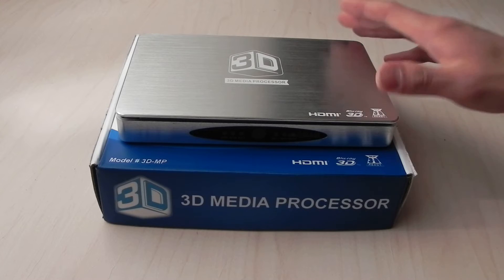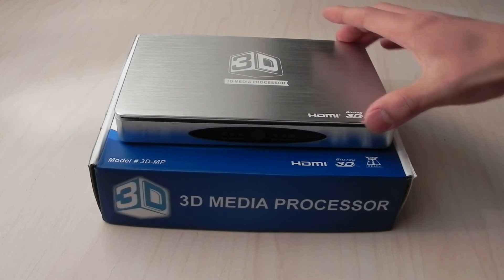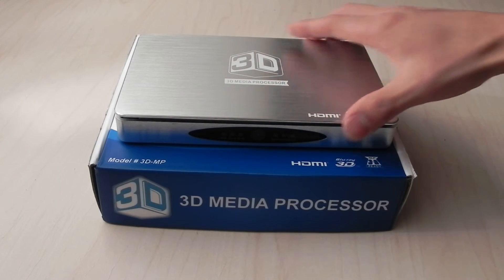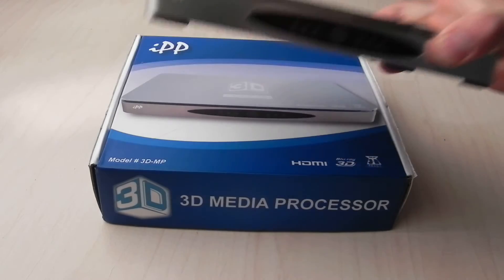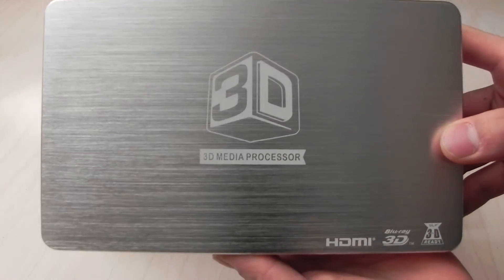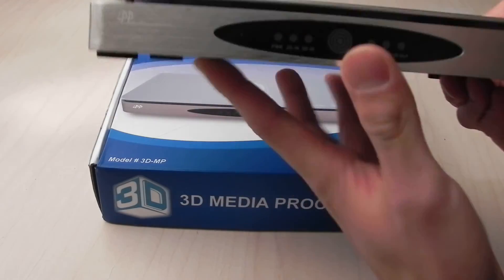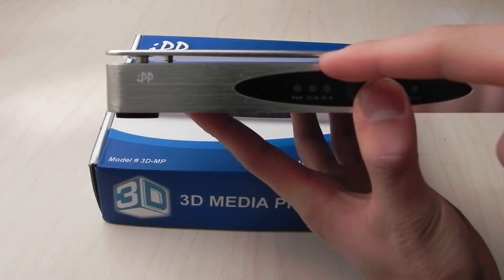The first thing that strikes me about the appearance is that it's milled from a single block of brushed aluminum, and it feels very solid and has a good weight to it. The logos are laser printed onto the top, the sides are flush and chamfered, and there is a subtle extruded cut all the way through to allow for cooling.